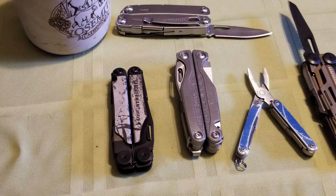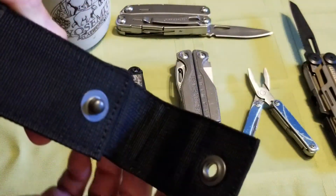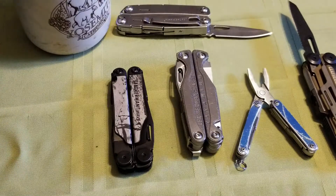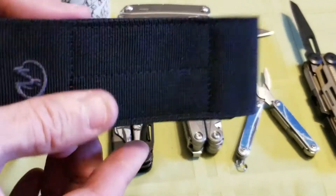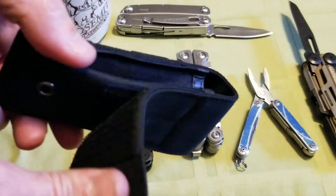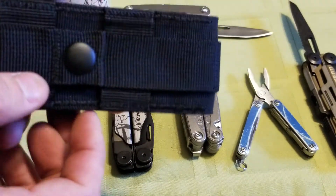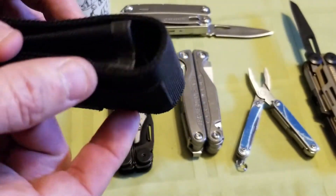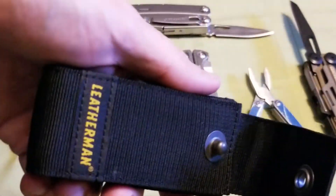You do get different sheaths depending on the model. This is the one with a bit holder that comes with the Charge; this is the one without a bit holder. Both of them are snap closures, which I prefer. The one I just got with the customized Wave — I'm not sure if this is just because it was customized or if they give this with all Waves — but the velcro bothers me, and I don't really need the MOLLE strap. Either way, all these sheaths will work.